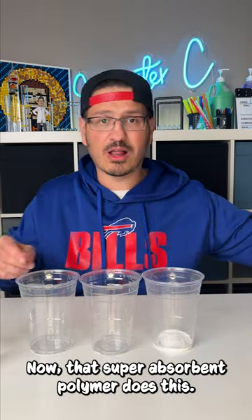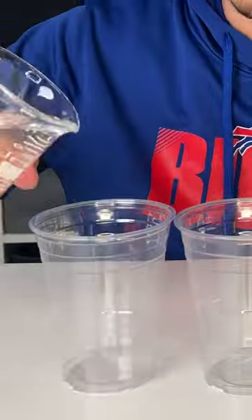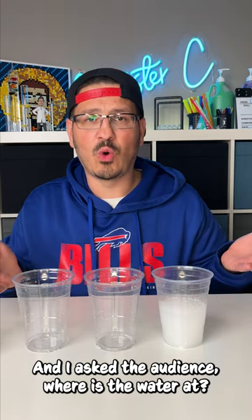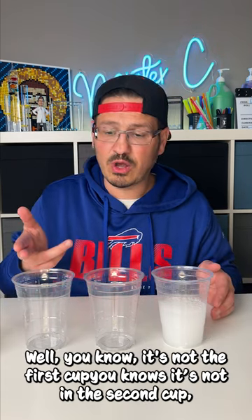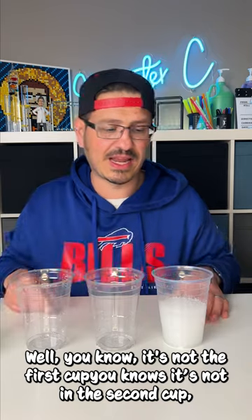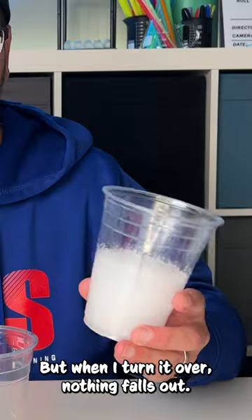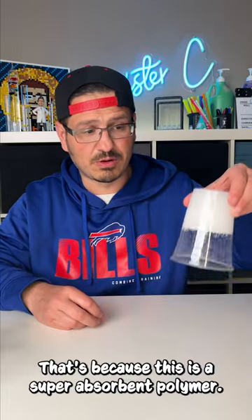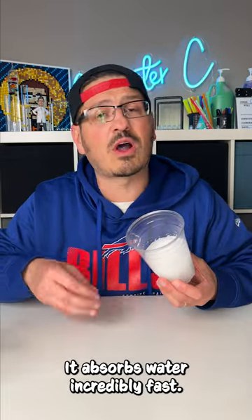Now that super absorbent polymer does this. And I asked the audience, where's the water at? You know it's not in the first cup, you know it's not in the second cup, but you think it's in the third cup. But when I turn it over, nothing falls out. That's because this is a super absorbent polymer — it absorbs water incredibly fast.